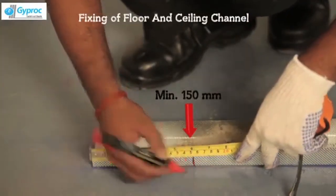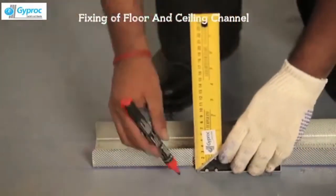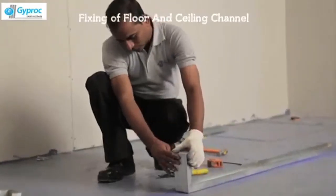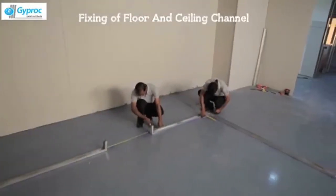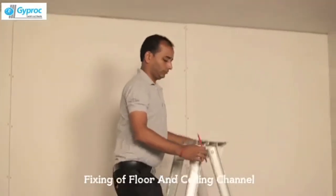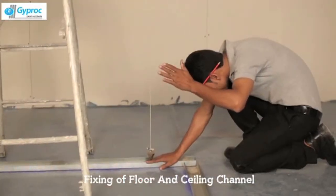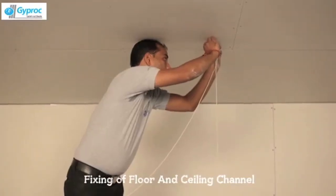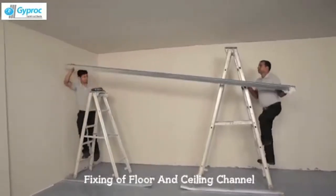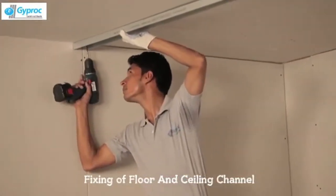Ensure minimum 150mm overlapping of floor channel on end stud of the door opening. Translate the floor channel lines to the soffit using laser or plumb. Fix the ceiling channel on the same line using fasteners M8 at 600mm centre to centre.